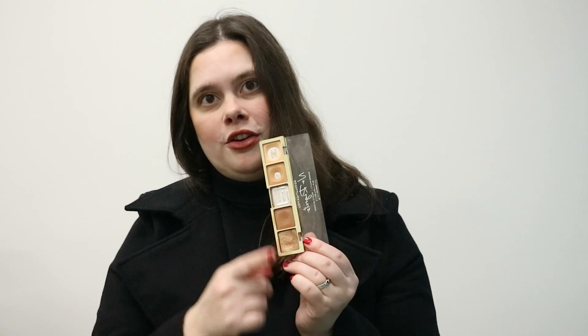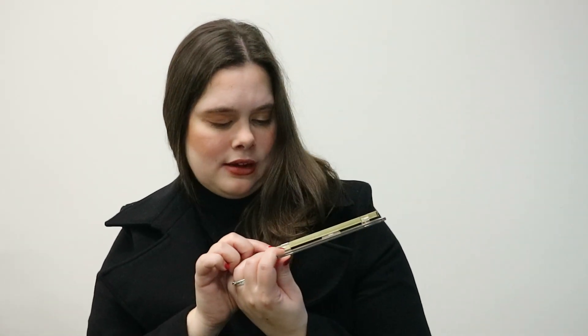Then there's a bronzy shade that I have to use my fingers with — it shows nothing with brushes. I think this will be the hardest one to hit pan or finish, because using fingers picks up less product. It is a powder, but it's a metallic shade — they call it a glitter shade but I feel it's more on the metallic side.